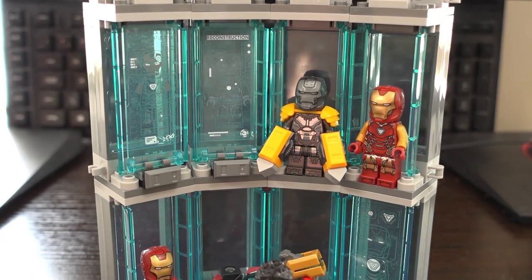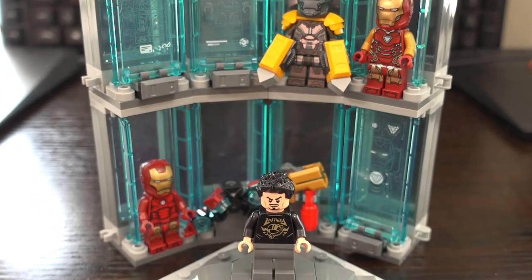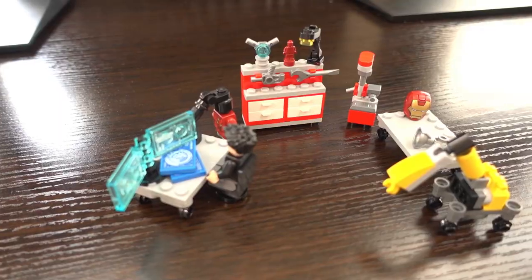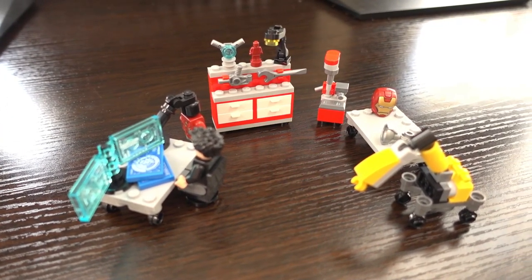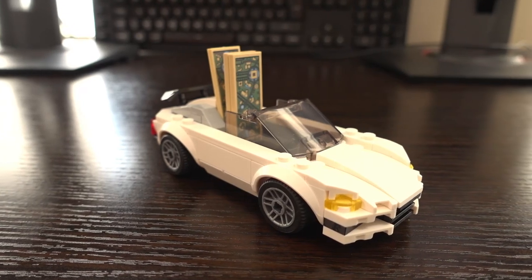This set includes the main part — the Iron Man armoury with the platform for Tony Stark to change into the Iron Man suits — as well as the work area with the tool station, computer and machines, and the car with the Stark Expo map parts in it.